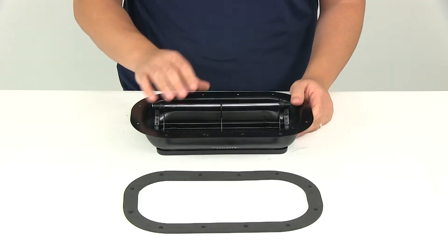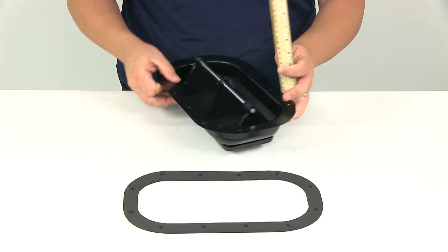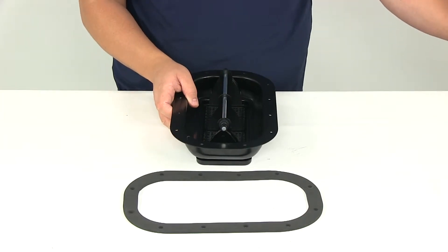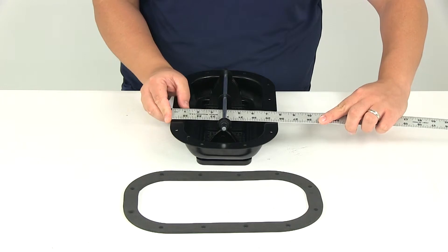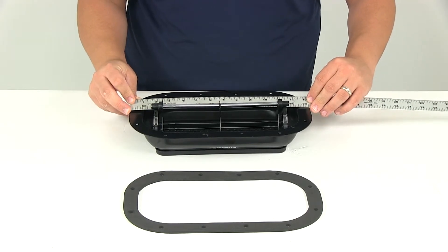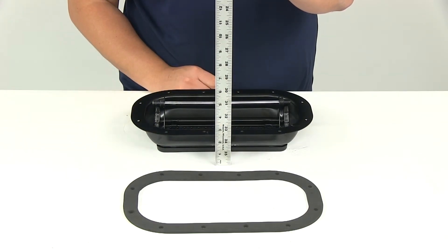If we take a look at the back side, the rough opening size is going to measure 11-1/8 inches by 5-1/2 inches. The overall dimensions from edge to edge is going to be about 8 inches in width and the overall length is going to be about 13-1/2 inches. If we measure the overall height, that's going to be about 3-1/2 inches tall.